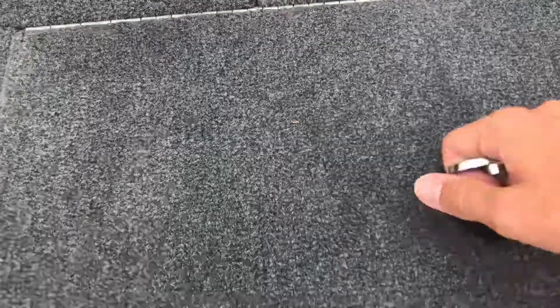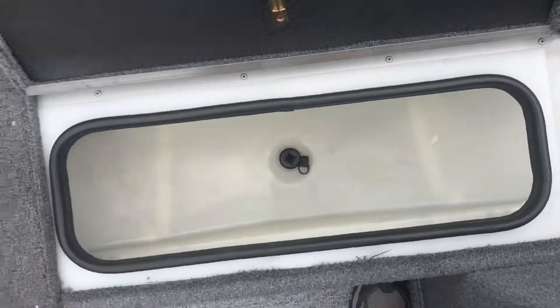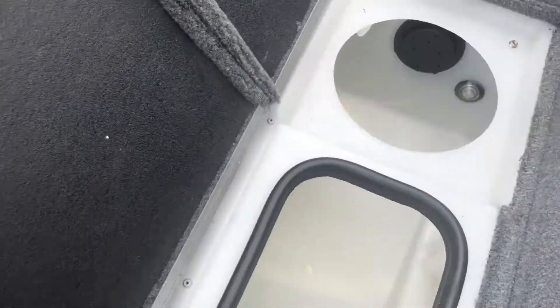Currently in our left compartment we have the holder for a battery for a future trolling motor for the boat. Directly behind that we have our livewell, which has two separate compartments. They can be separated by a divider, however at this time they are not.